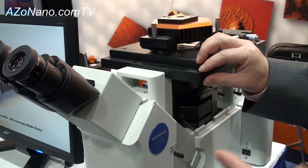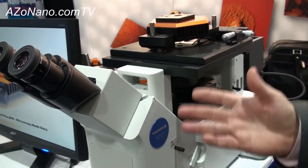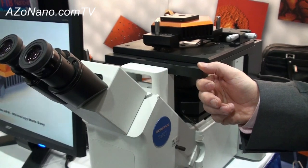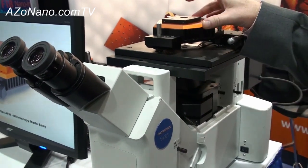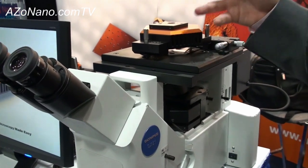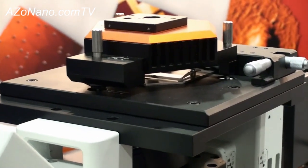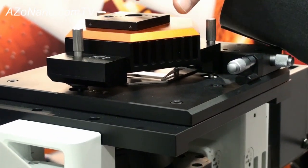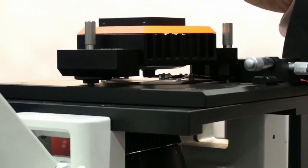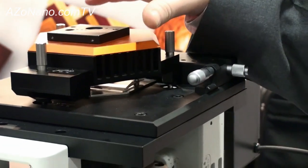Many people that might want to use the Flex for bio types of applications are interested in using AFM in combination with an inverted optical microscope. We have a new base plate option where the AFM can be integrated with inverted optical microscopes so that you may utilize other optical techniques in conjunction with AFM. You can do fluorescence, phase DIC types of applications, and also utilize the AFM with the ability to scan in liquid or in air. That's a nice comprehensive setup for the life science applications that the Flex can easily handle.